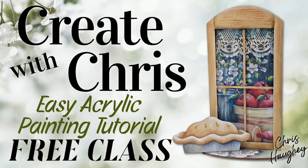Hi, this is Kris Hoy. Thank you for joining me on Create with Kris. Today I will be showing you how to paint Baking Day. I'm excited to share some intriguing techniques that I use to create this unique project. See how just a little bit of paint creates dramatic and impressive results. So grab your brushes and let's get started.